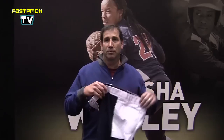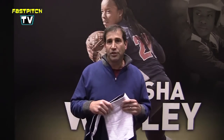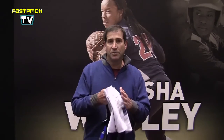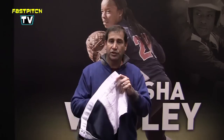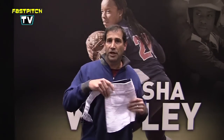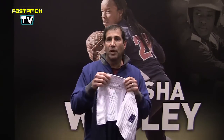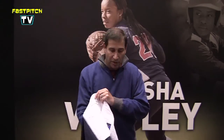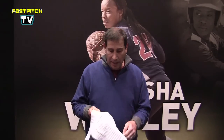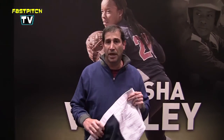What I have here is our Mizuno USA Belted Padded Pant. A couple of features that make it different: it has a built-in slider which is going to help you with sliding and give you more protection on your hip and upper thigh. It also has a belted gripper waistband to keep your shirt from riding out, a double knee, and all pockets are tied down so they will not slip out from the back of your pant.